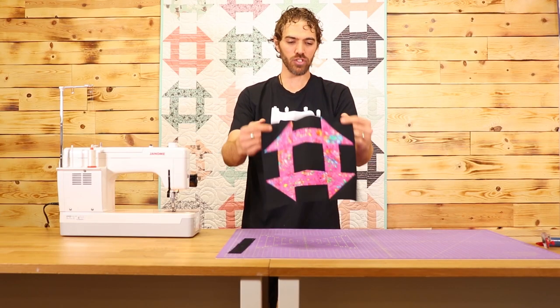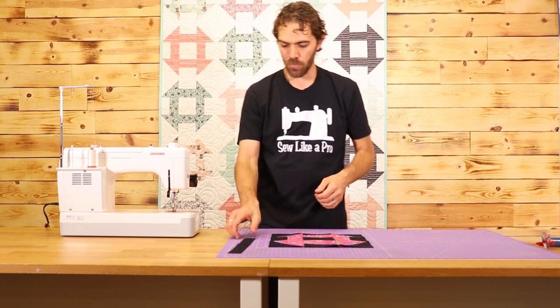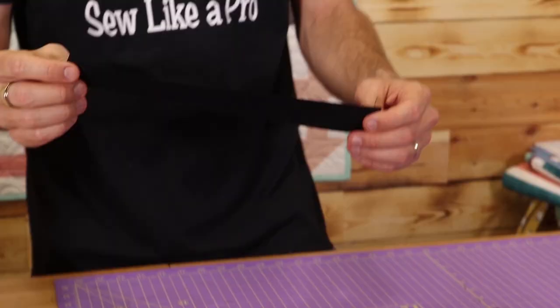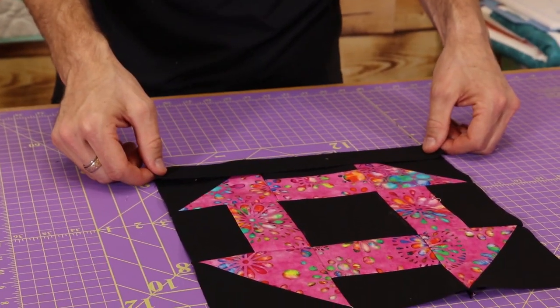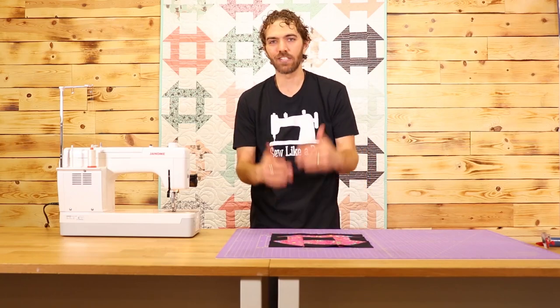I've got my block pressed and I also went ahead and trimmed it down to 12.5 inches square. The next step is to put on your sashing, which is that one and a half inch by 12.5 inch piece that you have. Go ahead, lay that down along the edge, pin it real good, and sew it on.